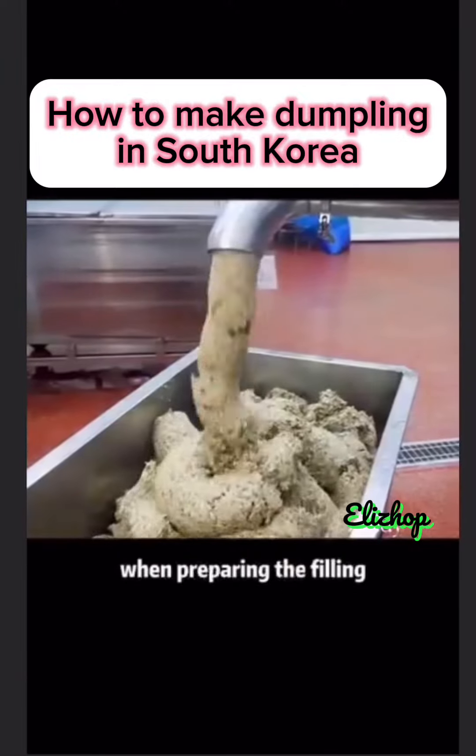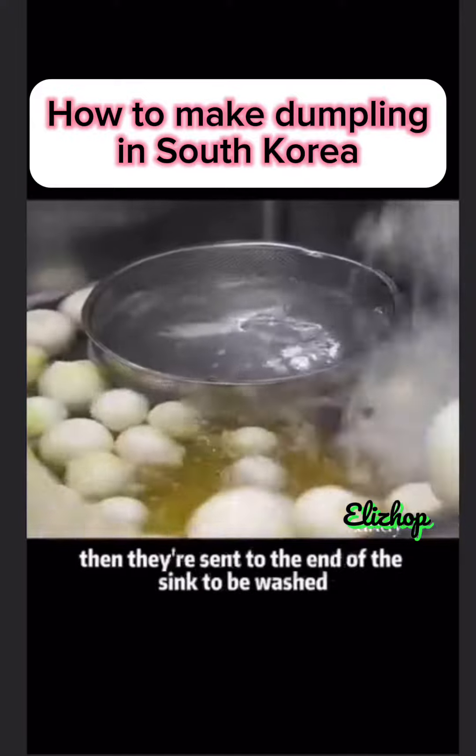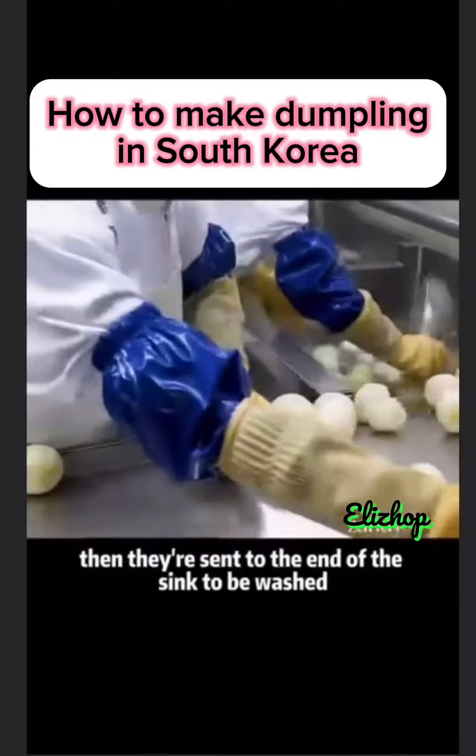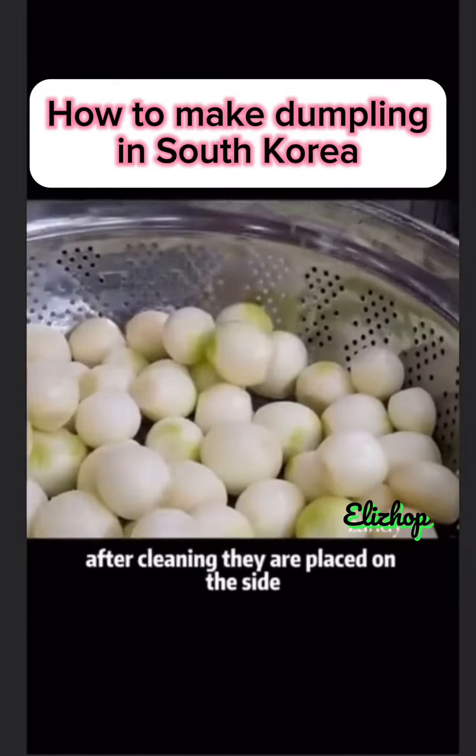Dumplings. When preparing the filling, the worker first puts the onion into the operation table. Then they're sent to the end of the sink to be washed. This process will be repeated three times. After cleaning, they are placed on the side.